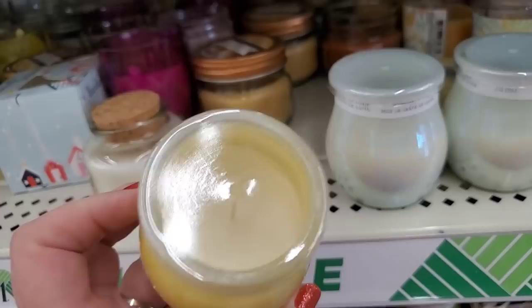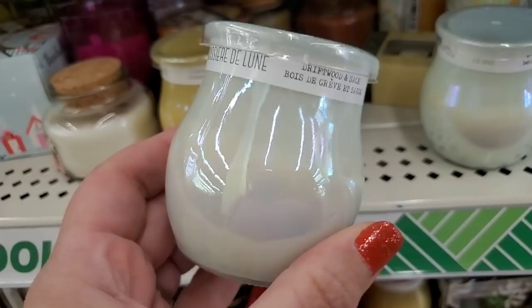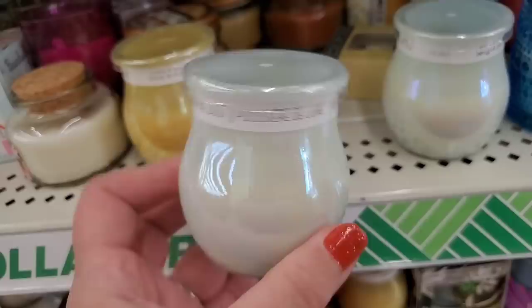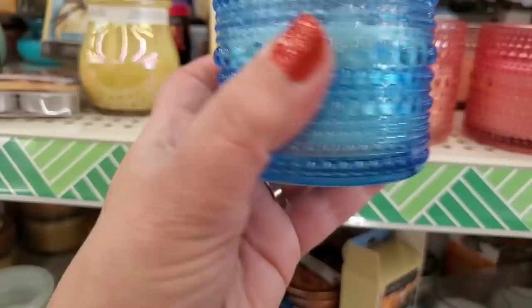Seeing these super pretty candles — 'Golden Citron' in iridescent glass, citron and mandarin with a little lid. They seem to have some scent but who knows about throw. Then 'Moonshine Dust' smells amazing — driftwood and sage notes, very highly fragranced, pretty glass. There's also 'Seaside Mist' with gorgeous hobnails in the glass, and 'Pink Amber Rose' in a peachy color, with the scent called 'Sparkling Blackberry Punch.'